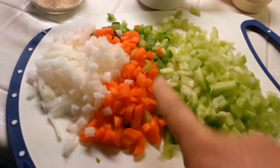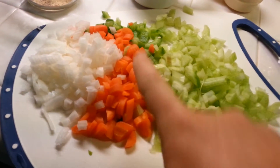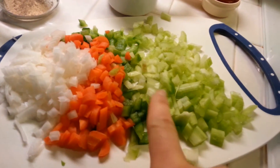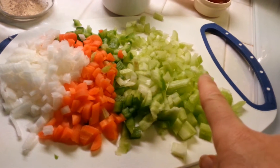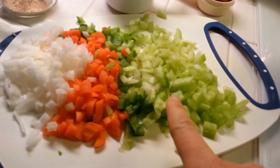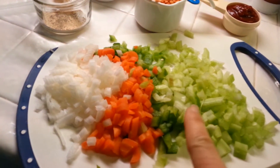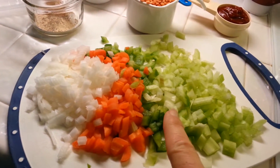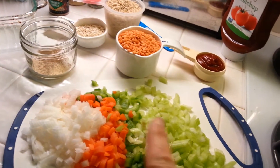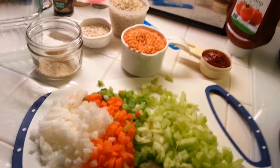Also I'm going to use about half a white onion chopped, about six baby carrots finely chopped, a few strips of green pepper finely chopped, and about three or four small stalks of celery finely chopped. I'm going to sauté this in olive oil, cook my lentils and brown rice, then put it all together.